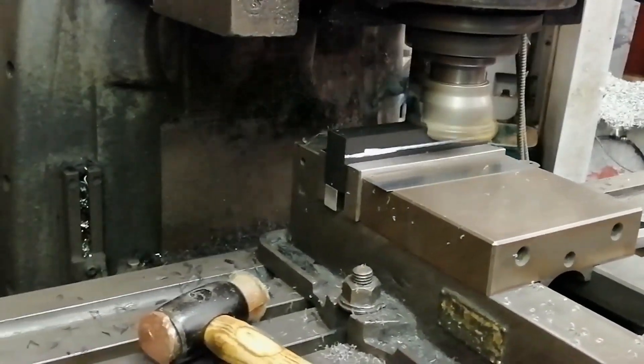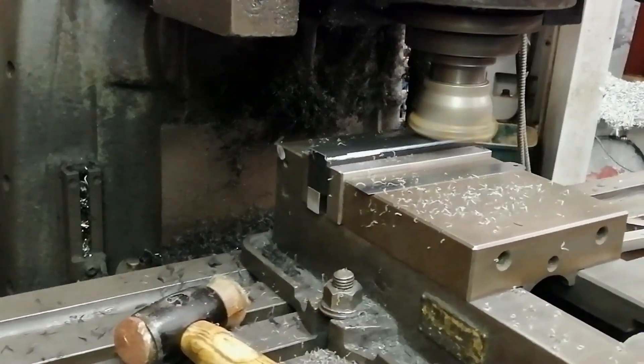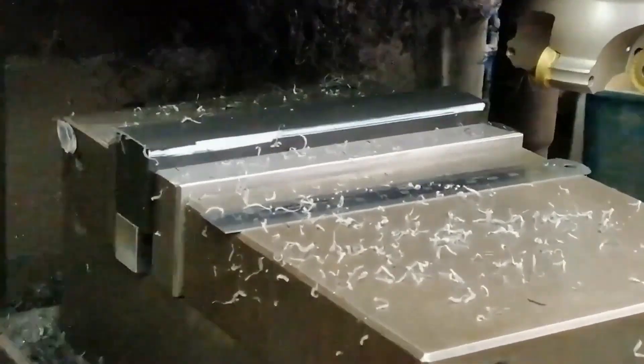Machining Delrin without chipping the edge — totally possible. I'm using a button insert cutter here, 20mm buttons, taking a 12mm deep cut, and the edge stays clean right to the end.